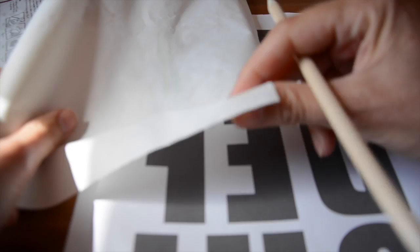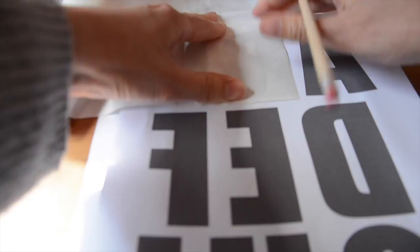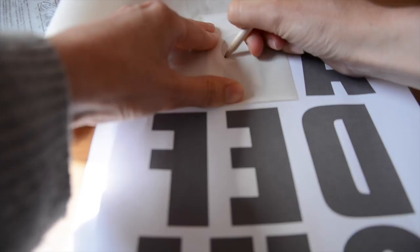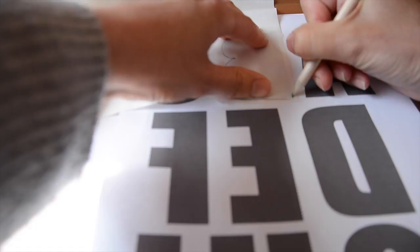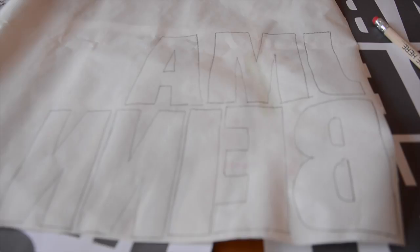Now in order to make your letters, what you need to do is take your heat and bond and place it with the bumpy side facing down over the letters — and obviously you need to use the templates provided on my blog which have the letters facing backwards. Then you trace around them, making sure if you're doing something like the letter B, as I am here, that you also manage to do the inside of the letter as well, because you'll be cutting that out for the final piece. So now I've traced all the letters I need, and try to do them as closely together as possible so you can conserve your heat and bond. I'm going to cut these out now with my paper scissors.